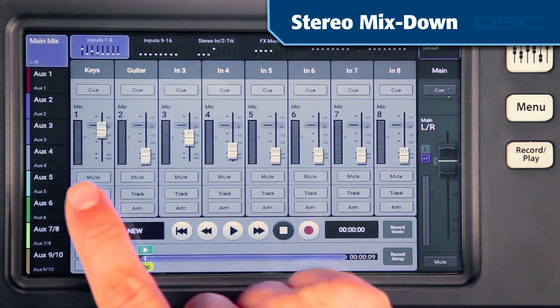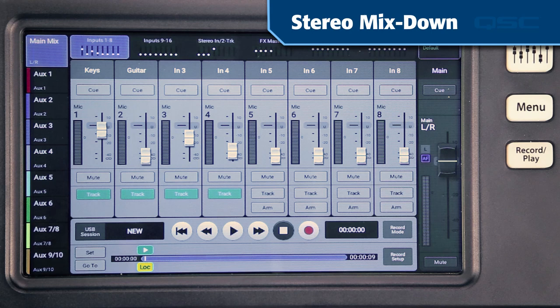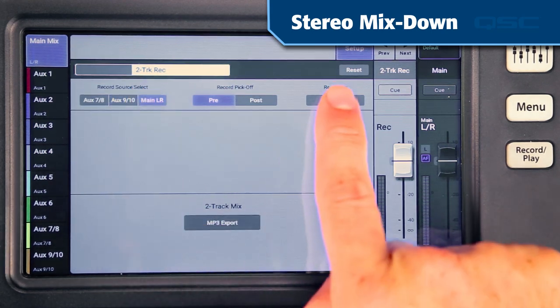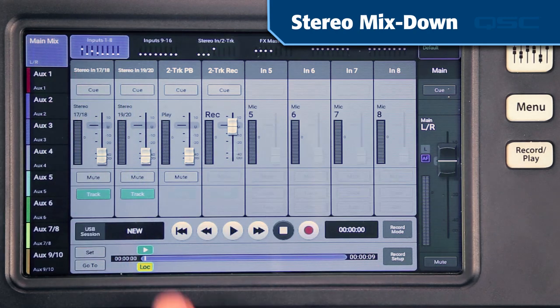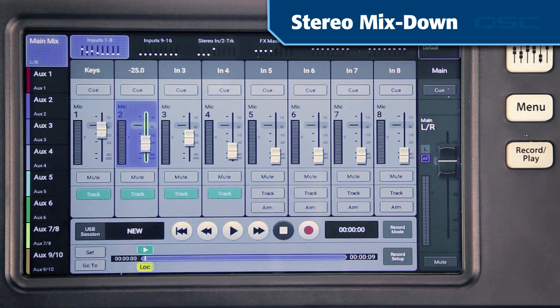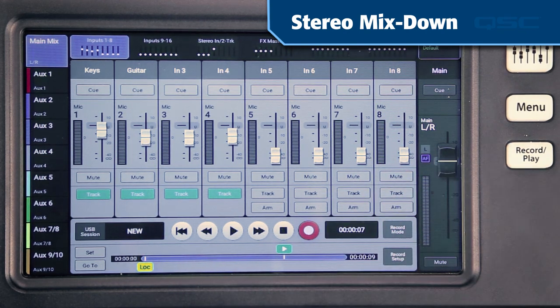There is another use for the stereo recording function: you could use it to make a mix down of the multi-track recording on the hard drive. Select track as the source for all the input channels and main as the source for your two-track record channel. Then arm the two-track channel to record. Listen to the main output and mix your tracks so they sound the way you like. Then set the play indicator to the song start and push the record button — the multi-track recording will play back and be mixed to a stereo track.